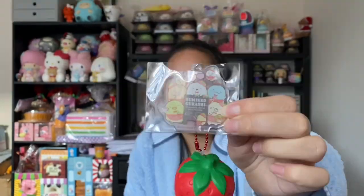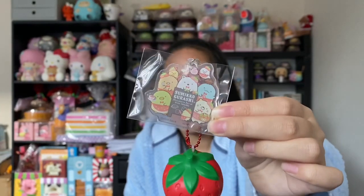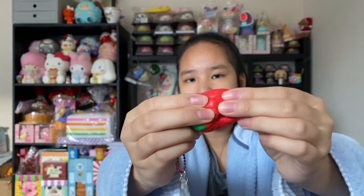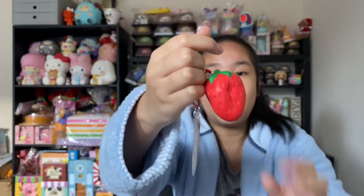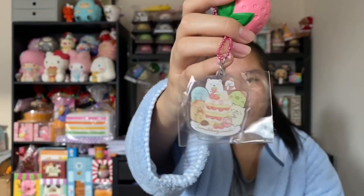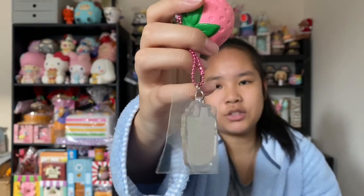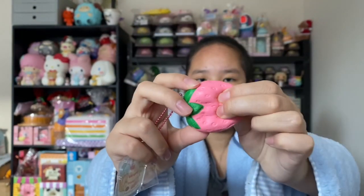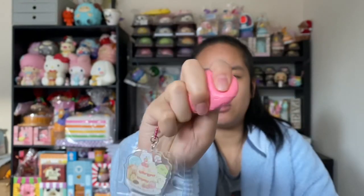Here's the next Sumikko Gurashi squishies and these ones are very strange — they're basically just strawberries with keychains on them. Here's the acrylic charm — it's very cute, it's like the same size as the strawberry. But I do already have this strawberry in the iBloom packaging, so I think it's kind of a waste of money. The keychain is really cute but it's basically just the same as the iBloom strawberry. This one's a different tag — the pink strawberry. Honestly I don't think they should have made this because it's a waste of time and money, but it's actually super squishy so I like it surprisingly.